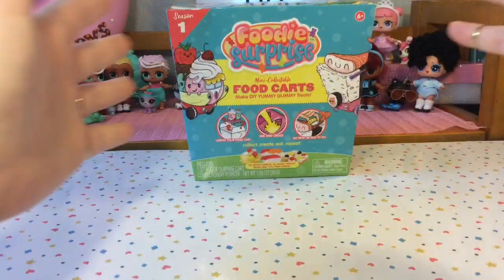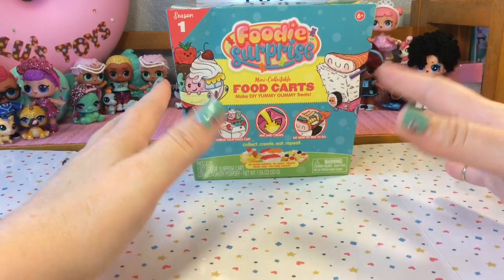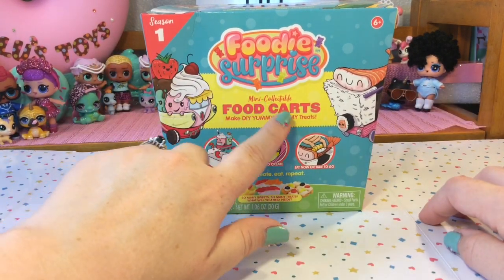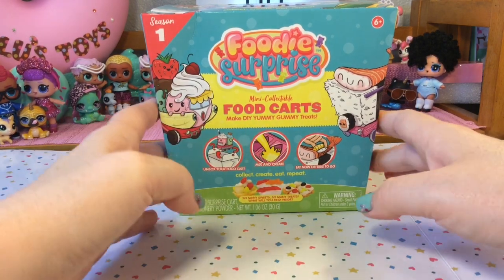Hi guys! Thank you for joining me here again at Lulu's Toy Review. Today we have Foodie Surprise! This is a brand new toy. It is a mini collectible food cart where you can make your own DIY yummy gummy treats.